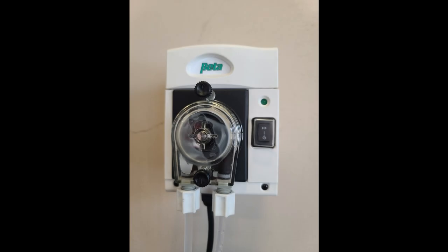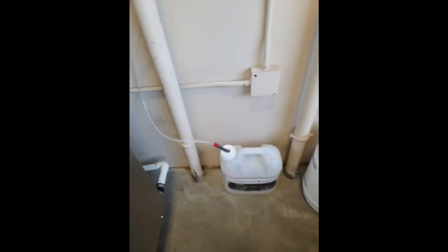This pump is mounted on the wall and should always be in the functional position. You shouldn't need to press anything on the pump, but you do want to ensure that there is chemical in the bucket below the pump.